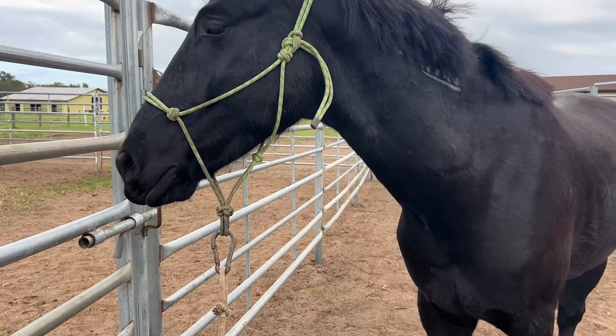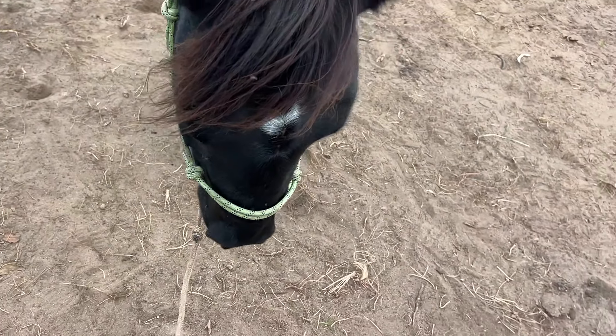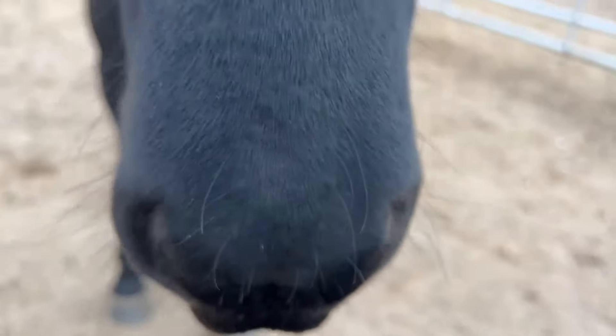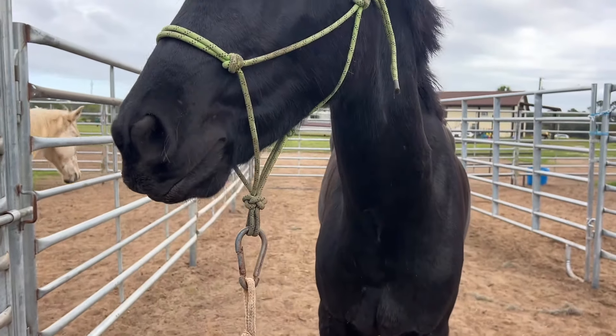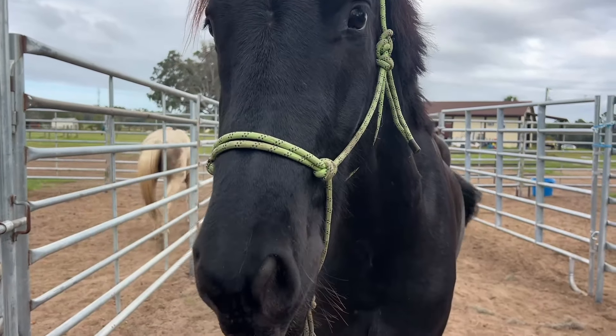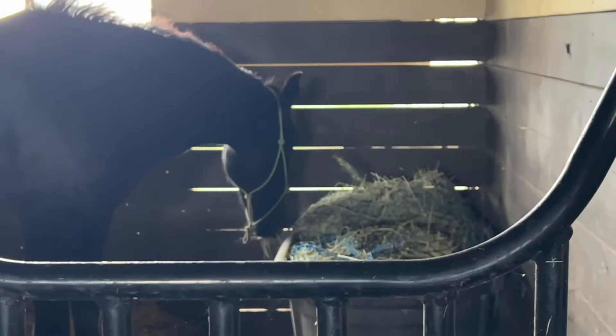I can start to really tidy that up, and after we get them pretty comfortable with their legs and being trimmed, we'll start to add wearing chaps around them, because it can be quite different when the farriers come and trim them. But he was really, really good for that — I was really pleased that he's feeling better. He's such a good boy.